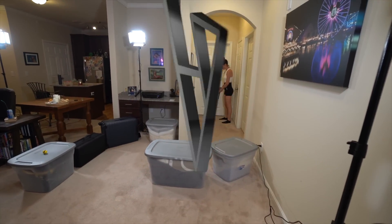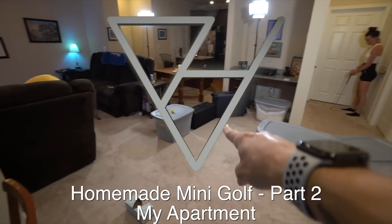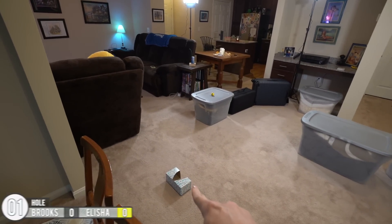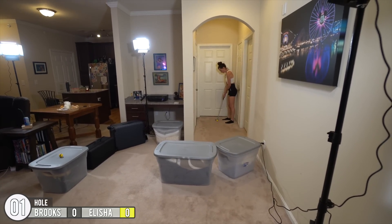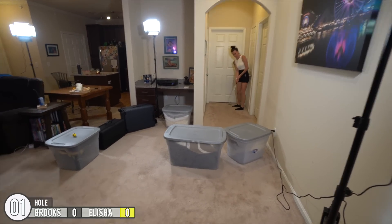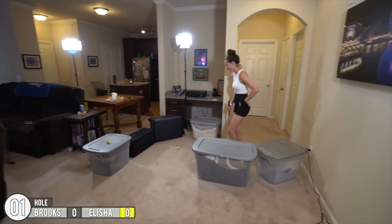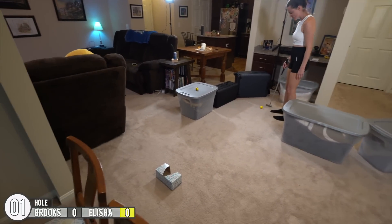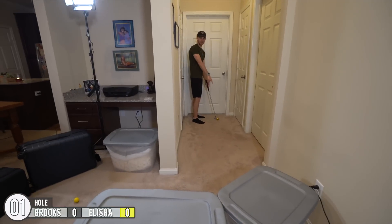For this hole, pretty straightforward — gotta start off at the end down there, blind putt, kind of make a lightning bolt zigzag shape down to the hole right here. You can give it some, though I don't know how much those boxes are going to absorb it. You did at least get lined up almost perfectly though. That looks so much smaller when you look at it from down here.